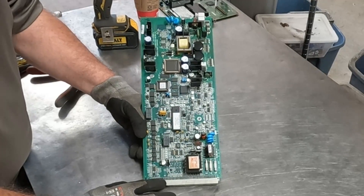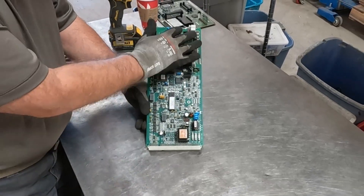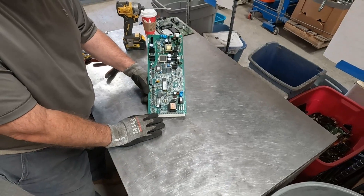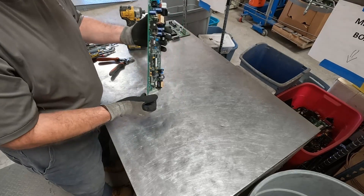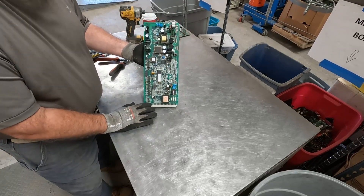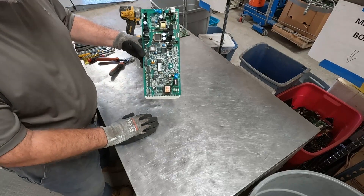We have lots of ICs, socket-mounted ICs, and flat packs. It's very frustrating because you've got power components here which are downgrading the overall value of the board. There's nothing on the back. It is, at a minimum, a mid-grade board, but we know it's better than that because it has all of these ICs and components on it.